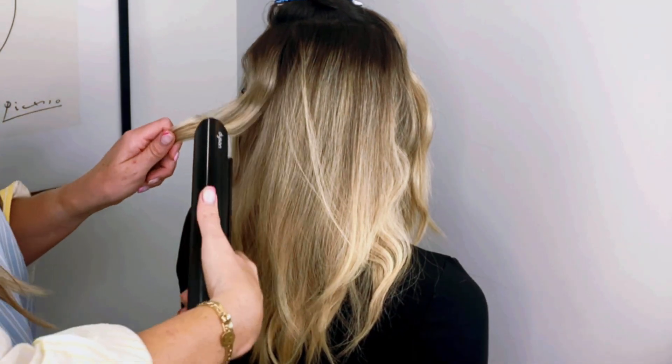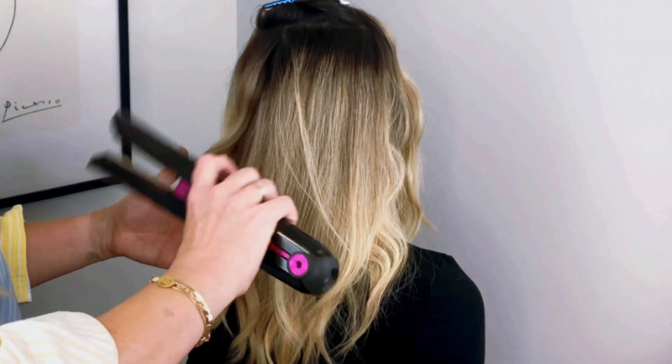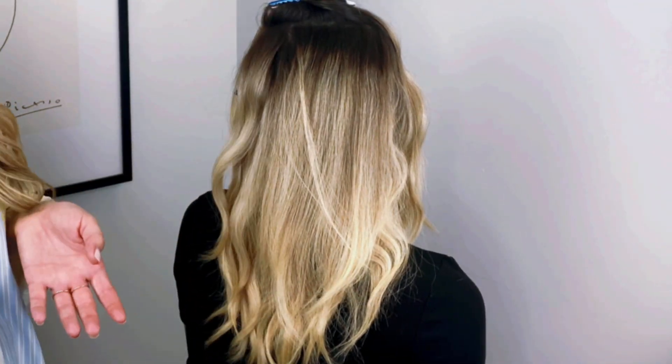With other flat irons, I feel like I have to keep going over sections again and again, but with the Dyson Corral, you just do it one time and you get such great results.